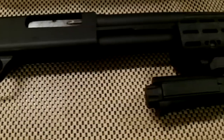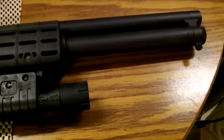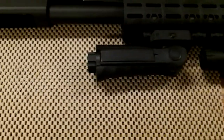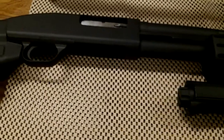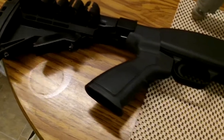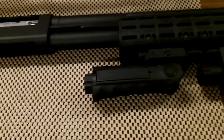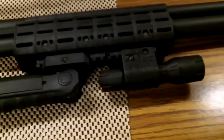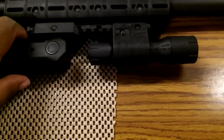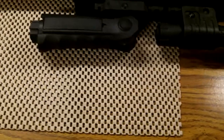Purchased this gun used — had a lot of surface rust on it, decided to take it home and put a little time into it, no money, and this is what I came up with. Probably going to take this out to the range tomorrow and give it a run, see what it does, see how this vertical foregrip feels.